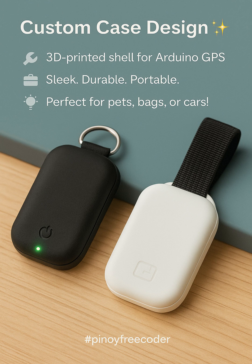You can even make a custom 3D printed case. Sleek. Durable. Ready to sell, or just impress your techie friends.